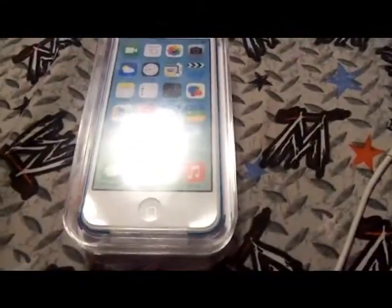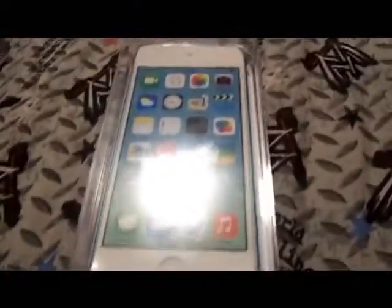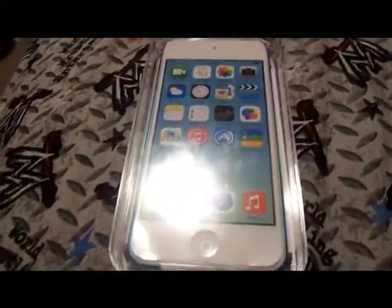Hi everybody, and welcome to this kind of like a re-unbox on my iPod Touch 5th generation. I did actually use this a while ago, and I just restored it because I got an iPhone now.